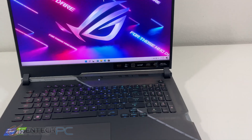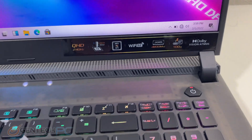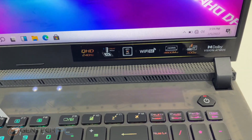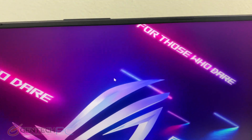Here we are with our laptop now powered on and inside Windows — a quick look at the layout, some of the badges, the keyboard, and the translucent front panel of the laptop so you can actually see the electronics down below.